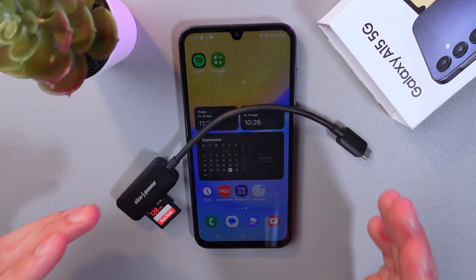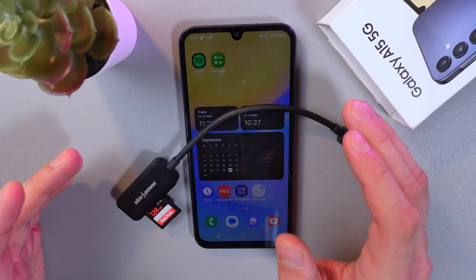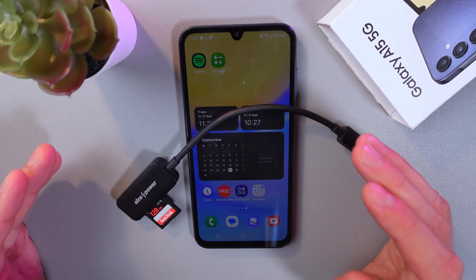However, if the flash drive has a Type-A connector, you'll need a Type-C to Type-A adapter. Connect the flash drive to the adapter and make sure that everything is securely connected.